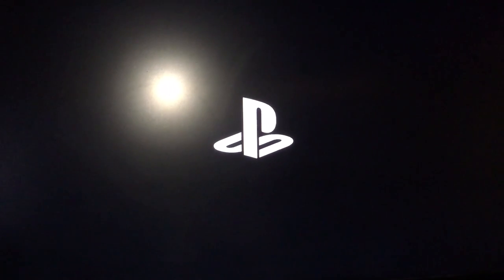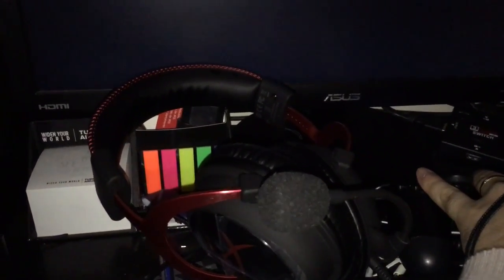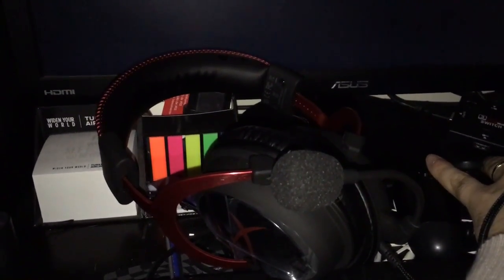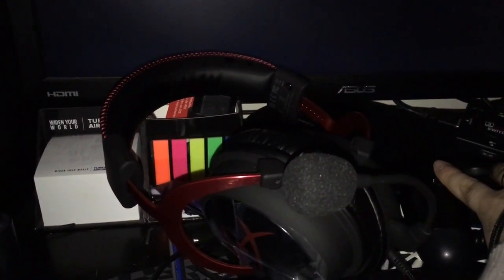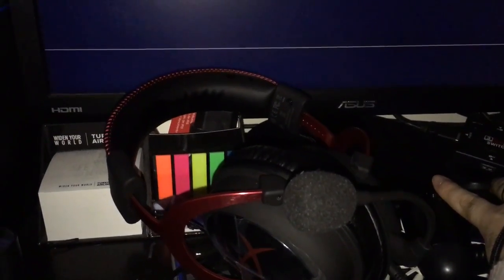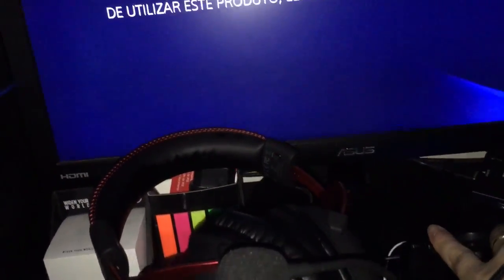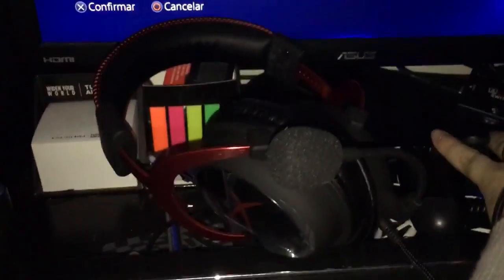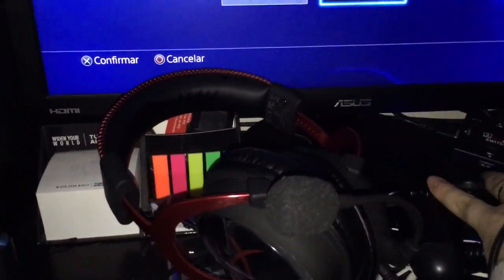You should definitely buy these headphones — or headset, whatever you like to call it. These are great value for the price, great build quality. I guess it will last for years. Extremely comfortable — trust me, they are extremely comfortable. And the earpads are really great.